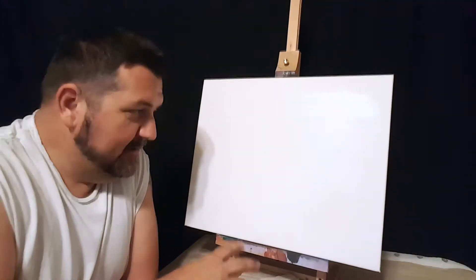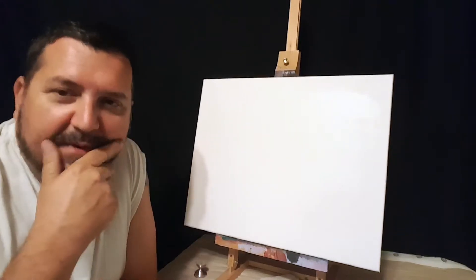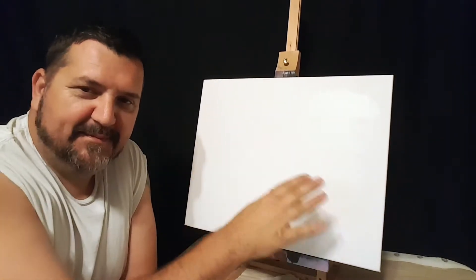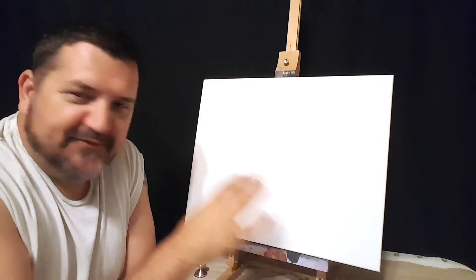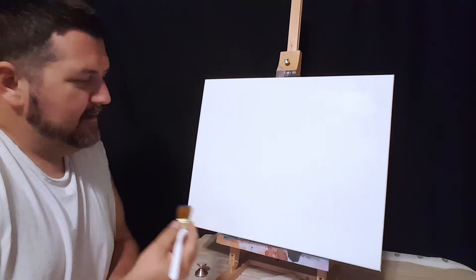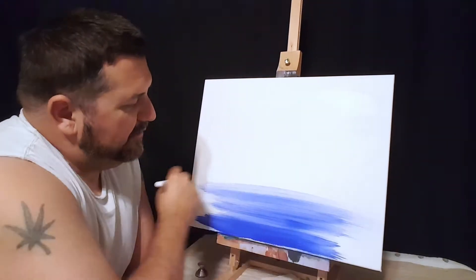Hey guys, Robert here again getting ready to paint. Today we're gonna do a horizon with maybe some trees and a sunset. Let's say we put some water in here first, a little bit of water, so we have a horizon.